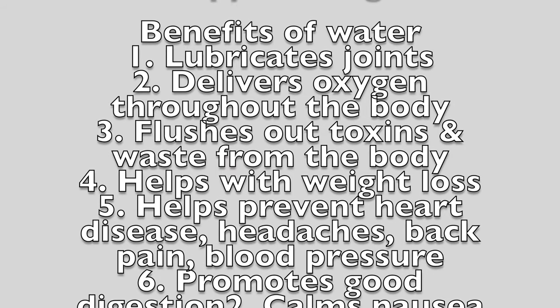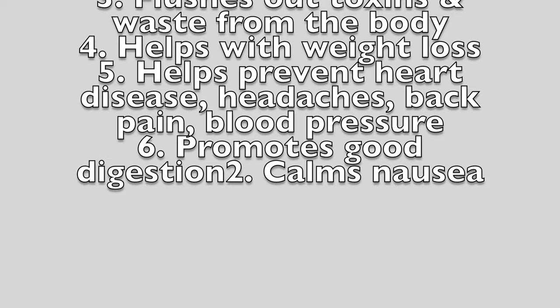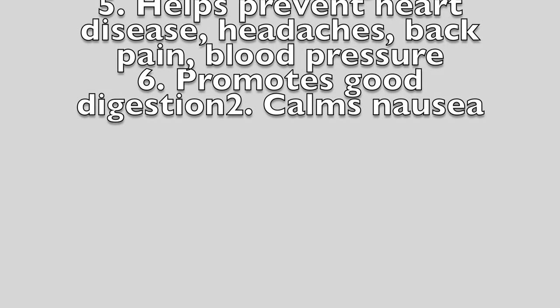Water lubricates joints, delivers oxygen throughout the body, flushes out toxins and waste, helps with weight loss, helps prevent heart disease, headaches, back pain, and high blood pressure, and promotes digestion. As always, thank you for watching — until next time, bye for now.